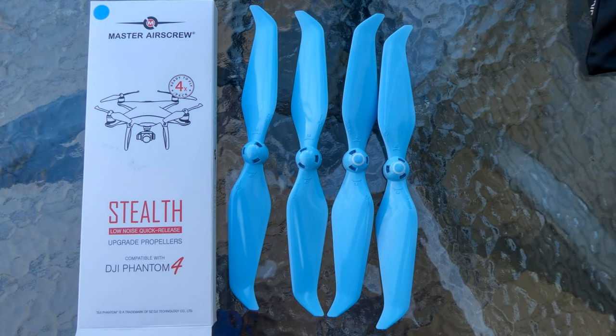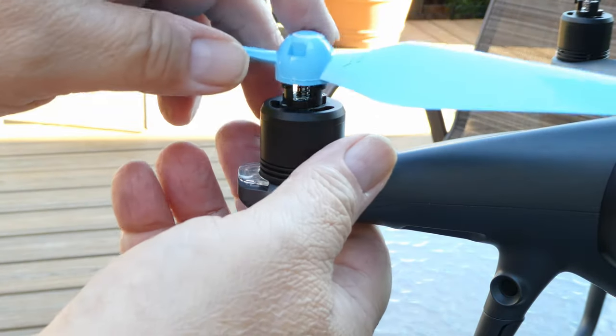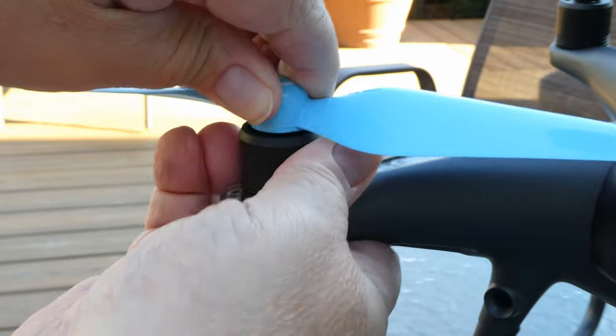I responded to an ad from Master Airscrew before Christmas. I decided I could use some backup props, so on December 1st I ordered a stealth set for my Phantom 4 Pro. I received them on December 13th and tried them, but they didn't fit. They just wouldn't lock on no matter what I did.